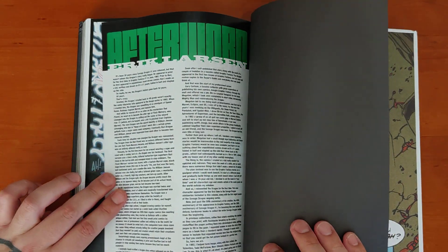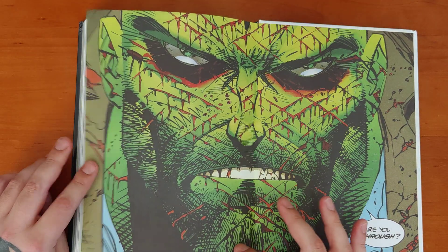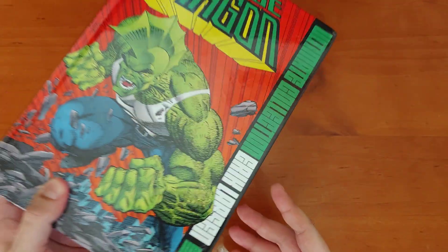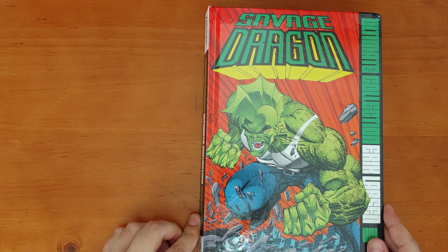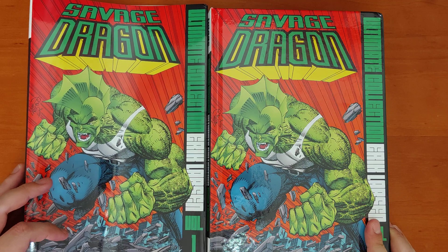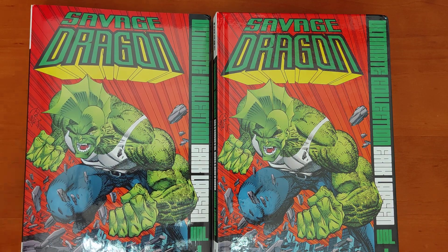Got an afterword by the man himself, a couple of promotional materials, and a really badass end page. Alrighty, so there it is — The Savage Dragon Ultimate Collection by Eric Larsen. Yeah, really stoked that this exists. Fingers crossed Eric Larsen can keep this going, because Savage Dragon just keeps getting wilder and wilder. But yeah, there we go — as always, thanks for watching, take care.